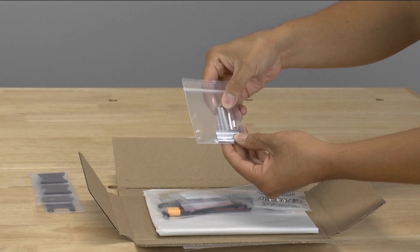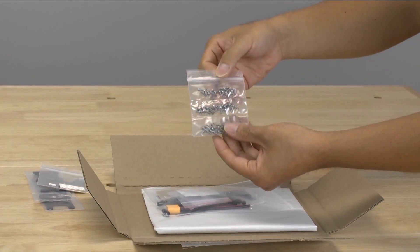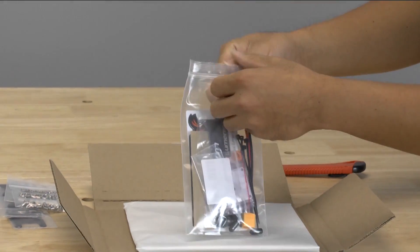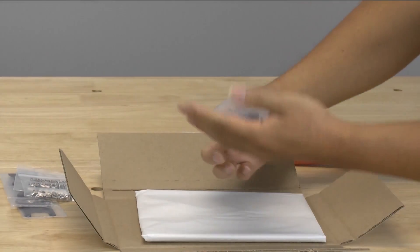Here are the spacers for the quad itself. All of the screws are nicely packaged in there. And then we have this nice package full of stuff — let's see what's in here.